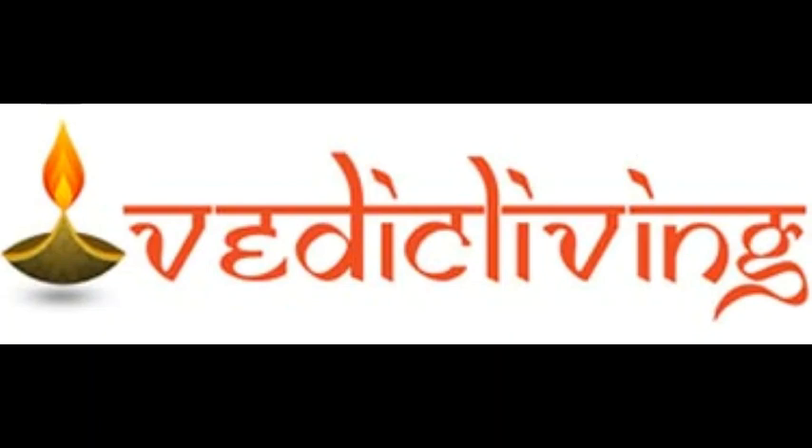By Sampradaya, we follow the Pauranika Aachamanam for all the Vaidhika Karmas. In fact, in Brahma Yagna and similar rituals, it is prescribed to use the Sraudha Aachamanam. But we traditionally follow the Pauranika Aachamanam everywhere.